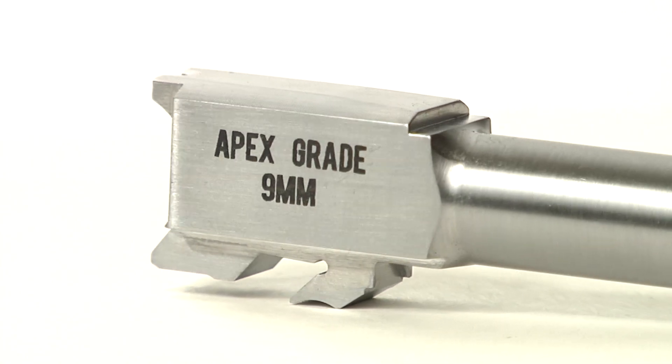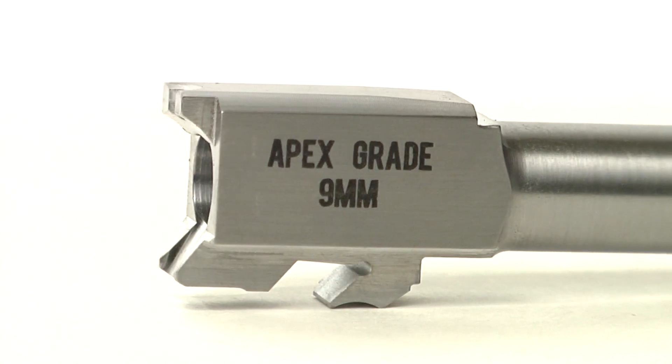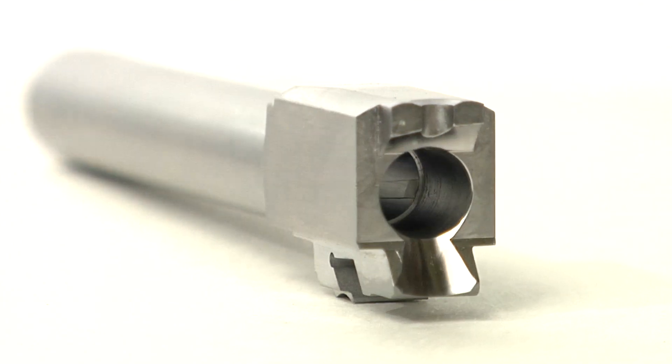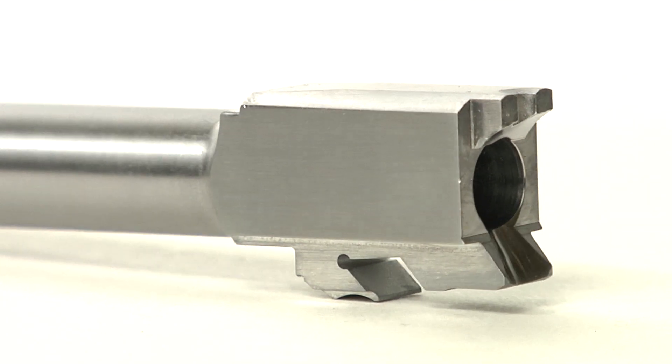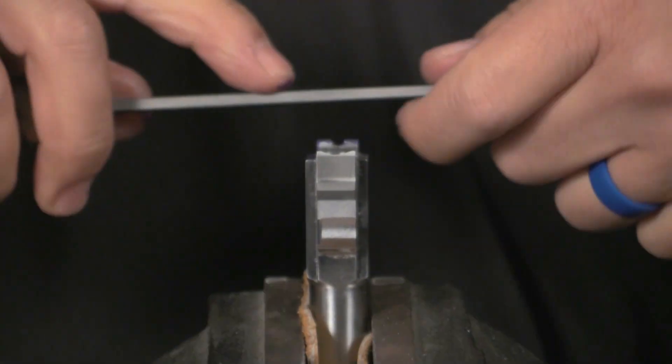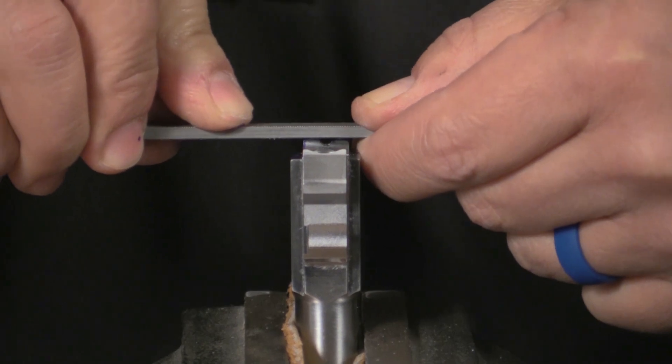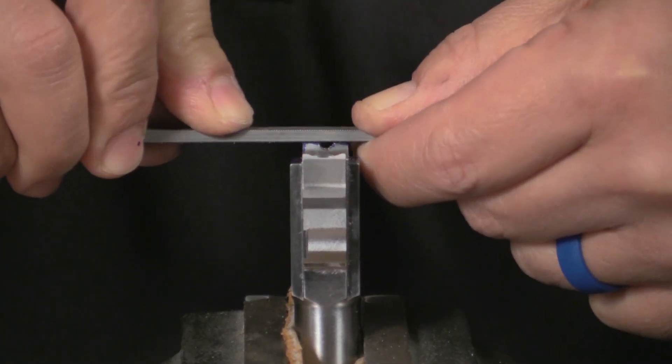What's available from Apex are two different types of barrels. One is the semi drop-in fit barrel. We call it semi drop-in because it's designed for the end user with the ability to use simply a file to fit the barrel to their individual slide and frame within a half an hour, providing consistent handheld accuracy of an inch and a half or better at 25 yards — dependent on your skill level as the shooter.